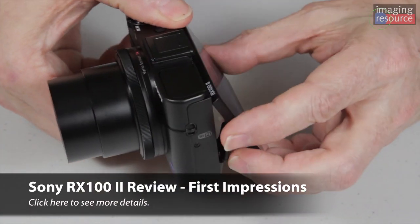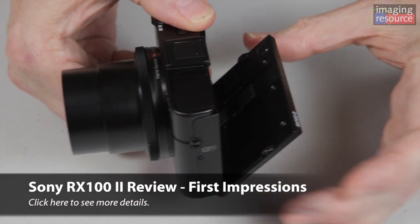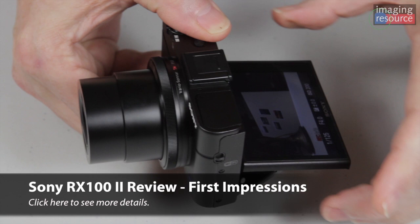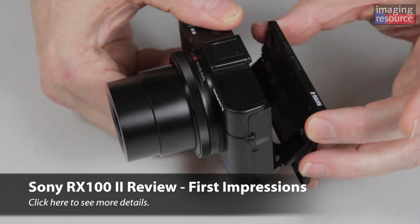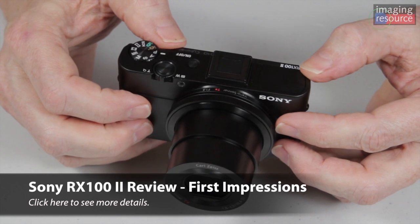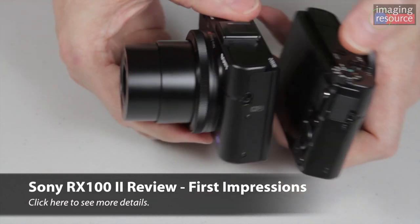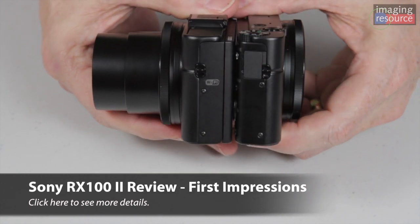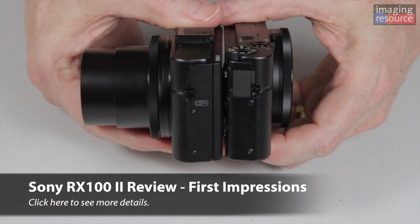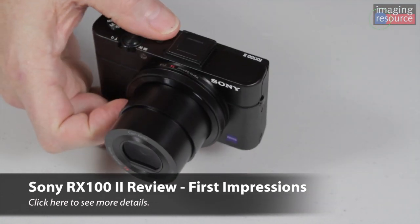Probably the most obvious difference externally is on the back of the camera. The LCD screen now tilts in two directions, so you can shoot over your head or at a low level without having to lay down on the ground. It's actually the very same LCD, which is a very high-quality, very high-resolution one, but they added the tilt feature. Adding that didn't really increase the thickness of the camera all that much — maybe a millimeter or two — but still very pocketable. That's a very welcome addition.